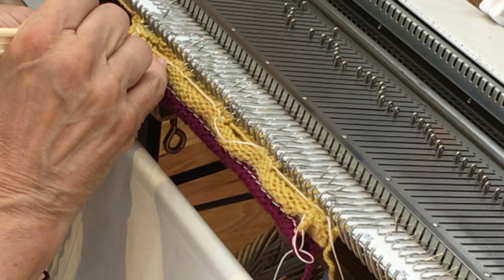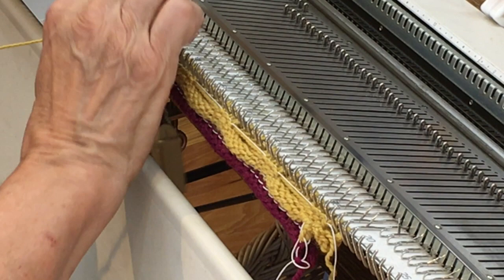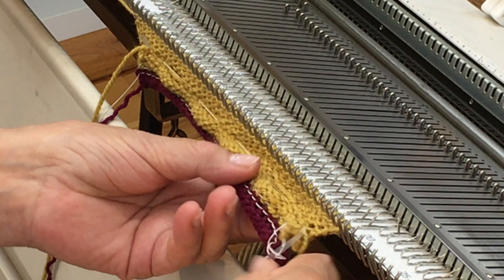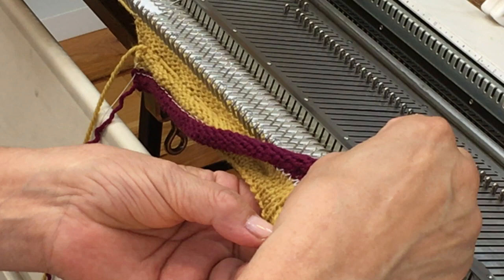I'm going to put my weights back on and knit four more rows to complete my band. Before I attach the band to the garment, I like to make sure that my buttonholes are correct — otherwise you're going through the rest of the work for nothing. And if I look right there, I've got perfectly beautiful buttonholes.